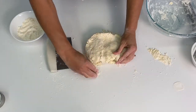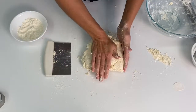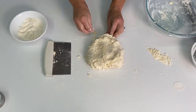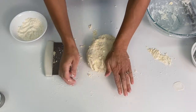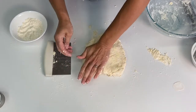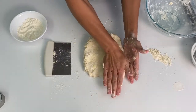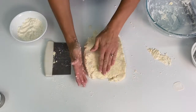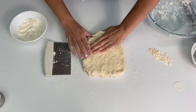Use a bench scraper or something to fold the dough over onto itself — this makes the nice layers of your biscuits. I like to fold my dough about four times. Once you've folded your dough, you're going to pat it into one inch thickness. If you like smaller biscuits, you can pat it into a half inch thickness.